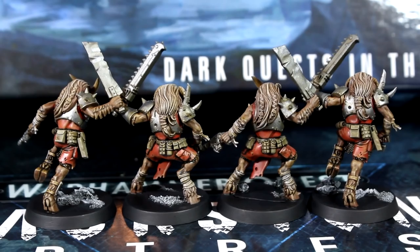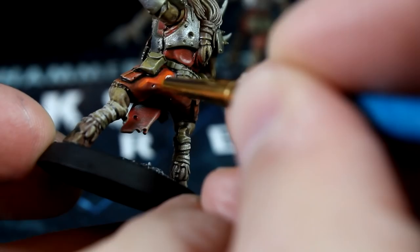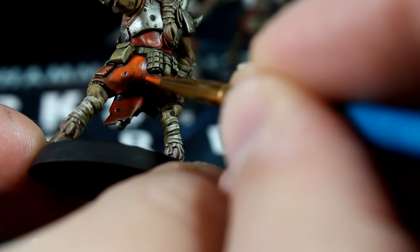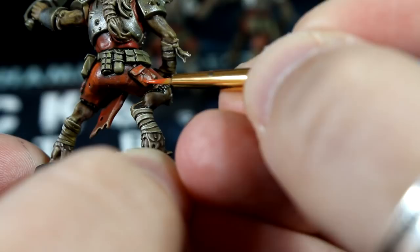Just as we did in our Chaos Space Marine video, we'll mix a hot orange with red and yellow in a little water and use it to add a layer of highlight to the red fabric of the models. Nice and easy — just follow the folds and don't go into the recesses. And don't forget about the bib.